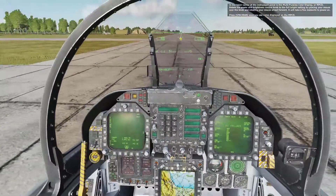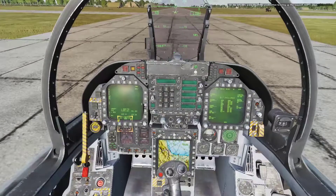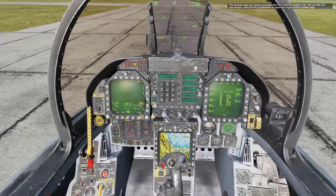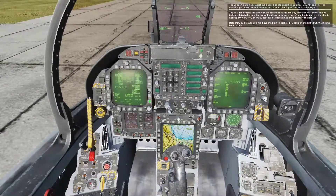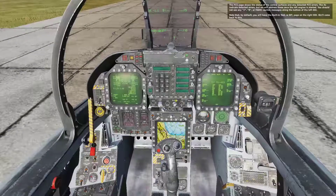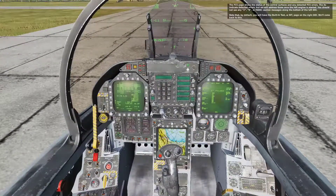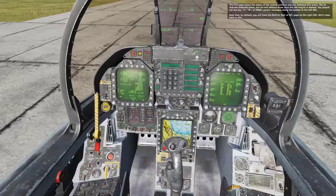Once you see video on the left DDI, press the menu push button to bring up the support page. The support page has several sub-pages like the checklist, engine, fuel, ADI, and HSI. For now, press the FCS push button to select the Flight Control System page. The FCS page shows the status of the control surfaces and any detected FCS errors. The X's indicate detected errors, but we will address those once the left engine is started.